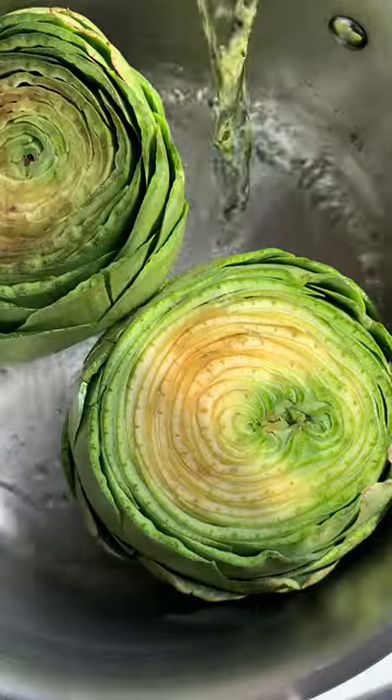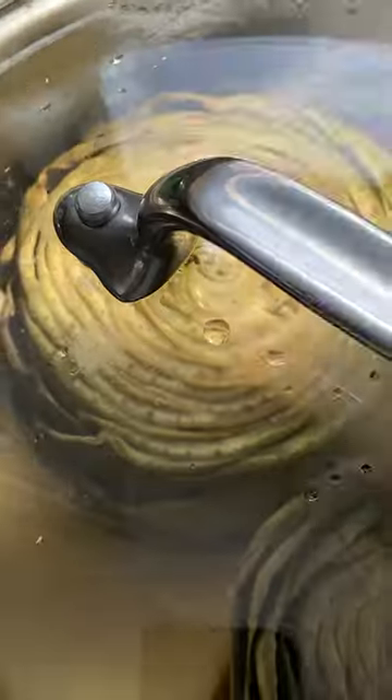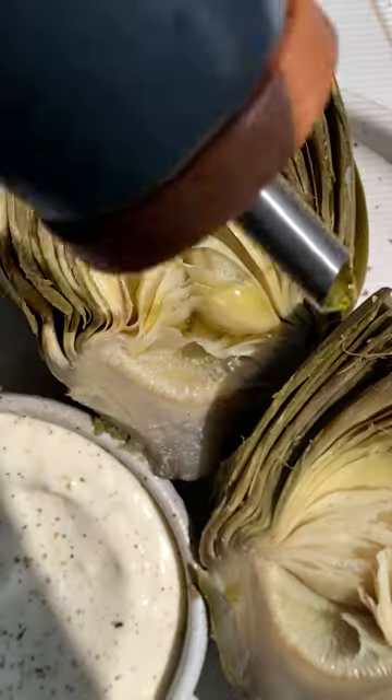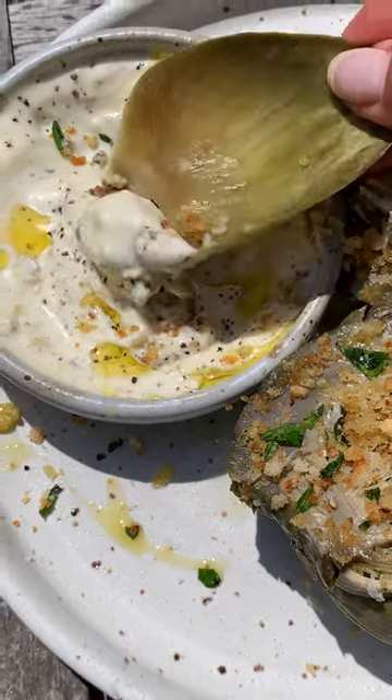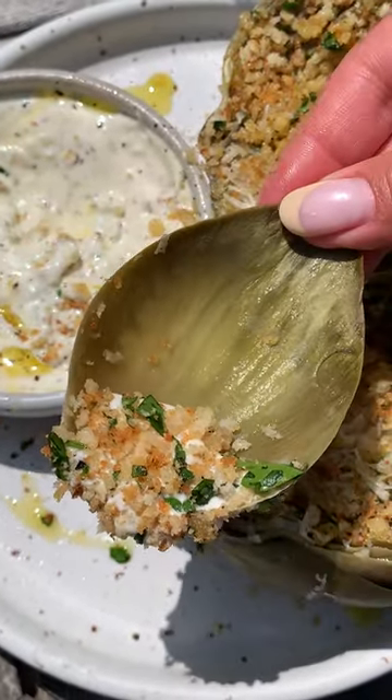Fill a pot with water to cover about a little less than half of the artichokes. Place them in the water stem side down. Bring to a rolling simmer, then cover the pot with a lid and let them steam for about 25 to 30 minutes, or until a knife easily pierces the base of the artichoke. Use tongs to carefully remove them from the pot and let them cool for a few minutes. Serve with your favorite dipping sauce.